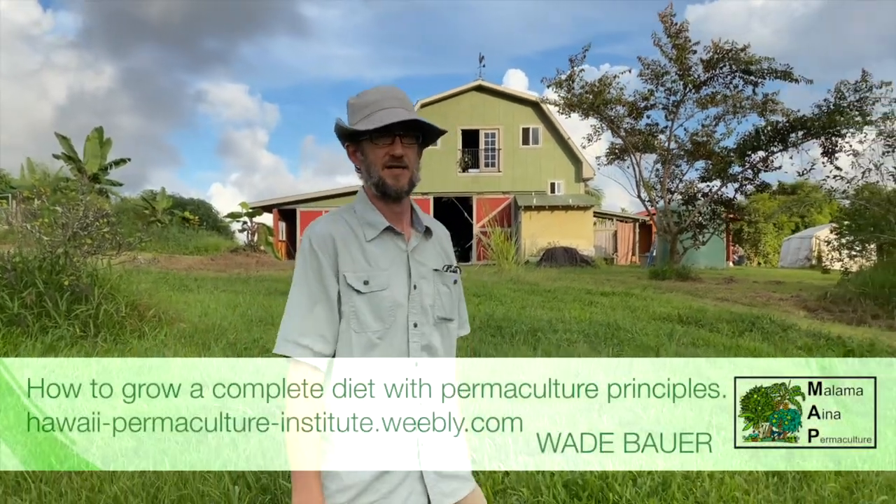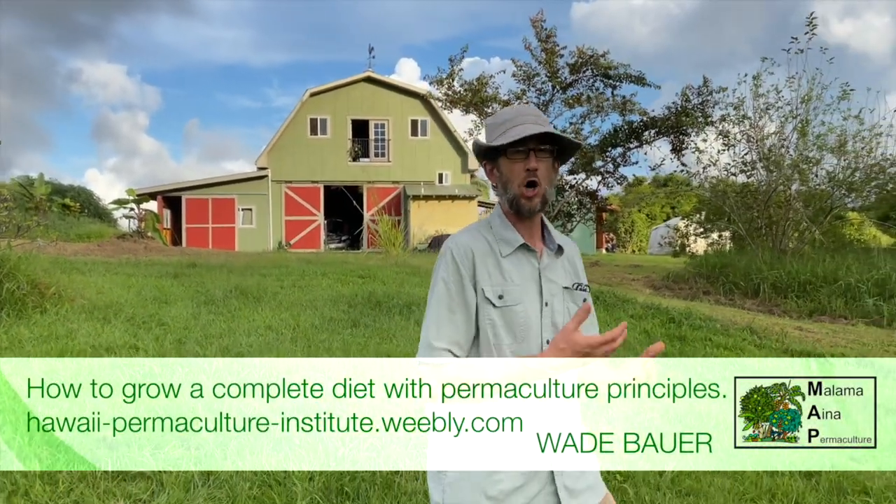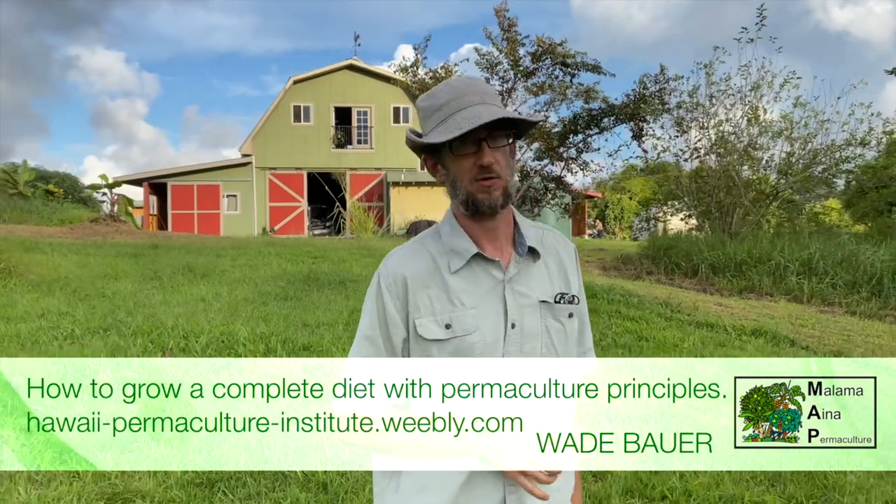This week's class is staple tree crops — carbohydrate-protein mix crops. We're going to be talking about peach palm, jackfruit, Pacific bread nut, and Malabar chestnut.